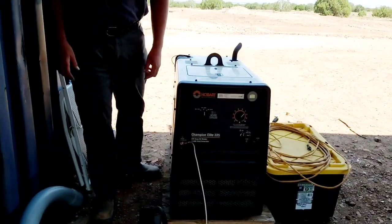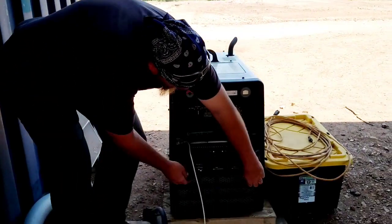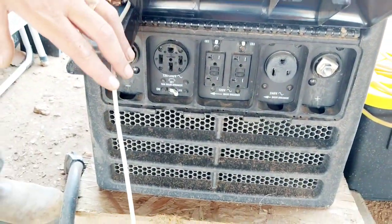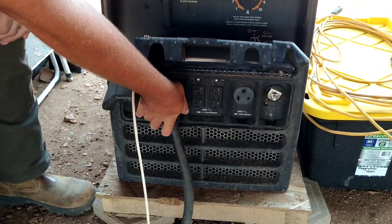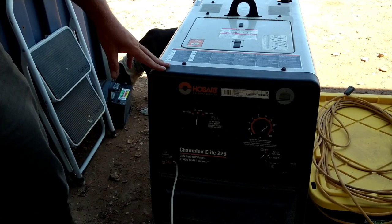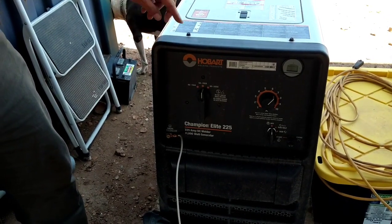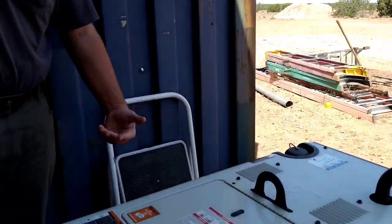This is our generator welder. It's a Hobart 225 Champion Elite — a welder generator. We have it grounded to our recharging system right now. If we ever need to use this again, we just plug this in here and it'll slowly recharge our system. This is a 10,000 to 11,000-watt peak, 9,000-watt running generator. It'll put about 100 amps into the system per hour, and it's very dirty. It took 10 to 12 hours to charge our battery bank every day so that we could use our batteries.